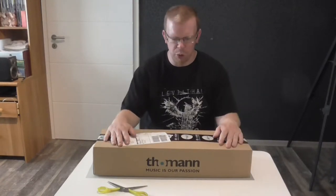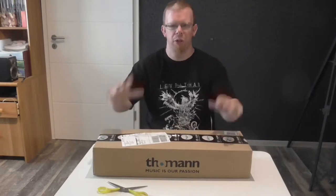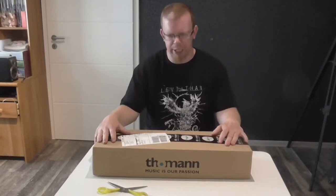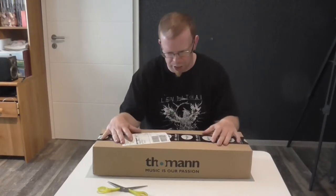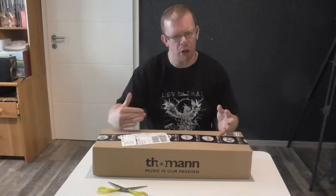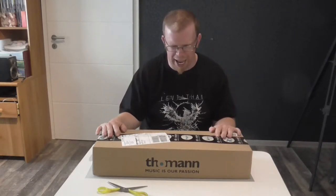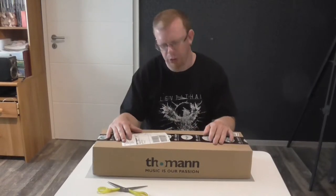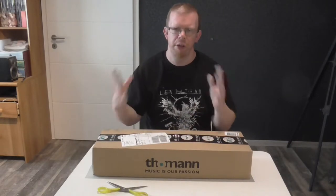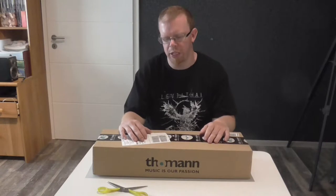Hello everybody, welcome to the unboxing of my new DW cymbal holder for my drum set. The cymbal holder is from the 900 series, which is the top series of cymbal holders for the rack system. I am really curious how it looks and how the functionality of the cymbal holder is on my drum set.